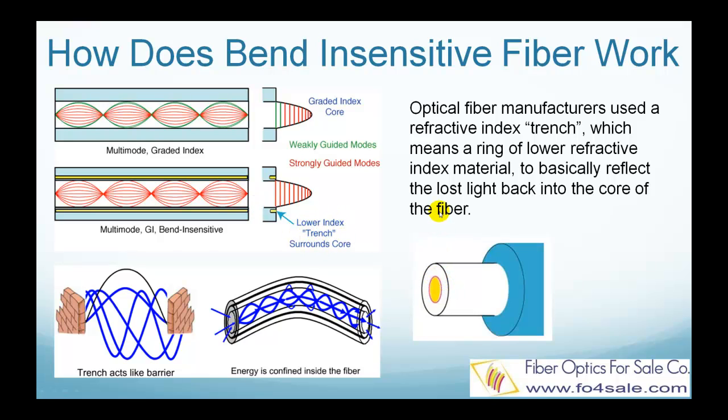In regular graded index multimode fibers, there are many modes traveling down the fiber. The inner modes are strongly guided, which means they have little sensitivity to bending stresses. But the outer modes are weakly guided, which means they can leak out of the core when the fiber is bent. The lower refractive index ring literally reflects the weakly guided modes back into the core when stress would normally cause them to be coupled into the cladding.